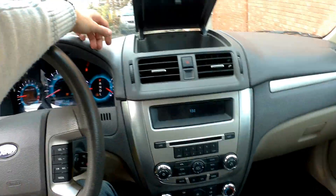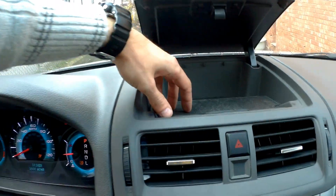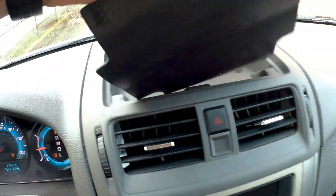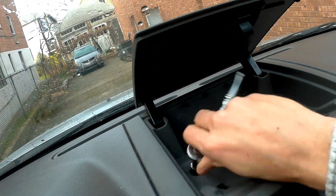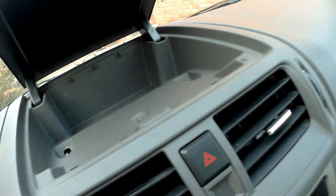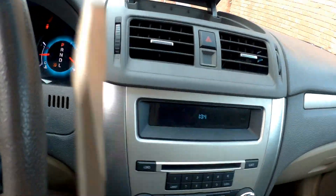First thing first, we have to remove this panel right here. To do so, we take the rubber we have here, take it out and just drop it on the floor. Then we take an 8mm socket and unscrew two screws.